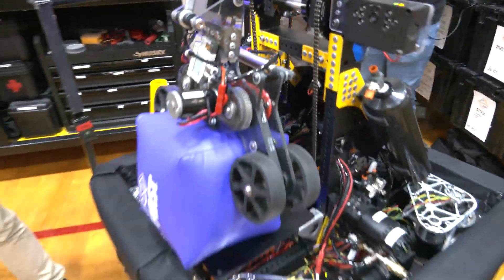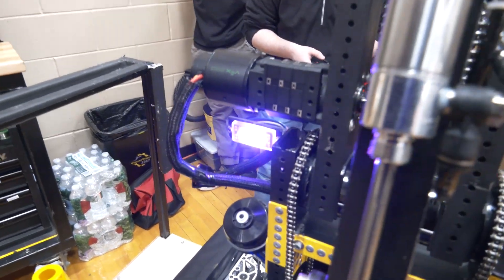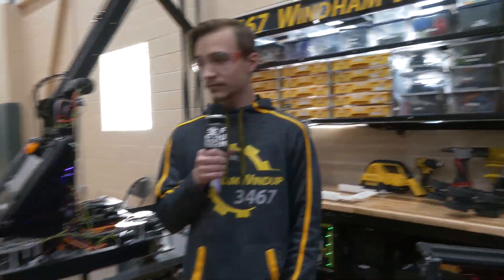Up here with the Candle LEDs, we have different colors — purple signifies to the human player that we're picking up a cube, and yellow is for the cone. That helps a lot with communication.